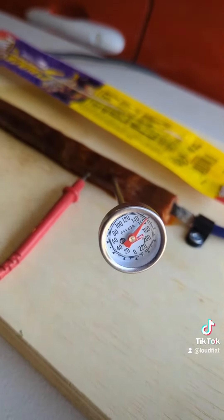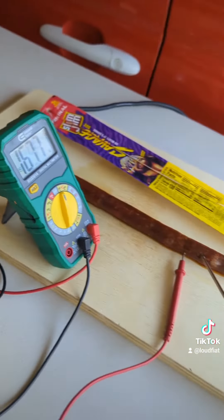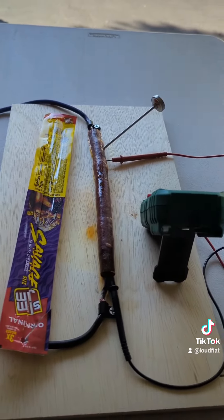All right, I think the Slim Jim is cooked enough. 160 Fahrenheit. 170 volts AC. Time to cool it down and try it out.